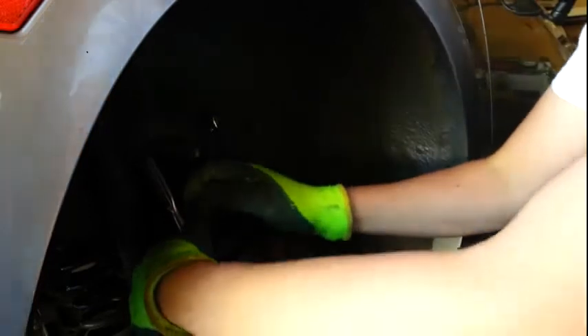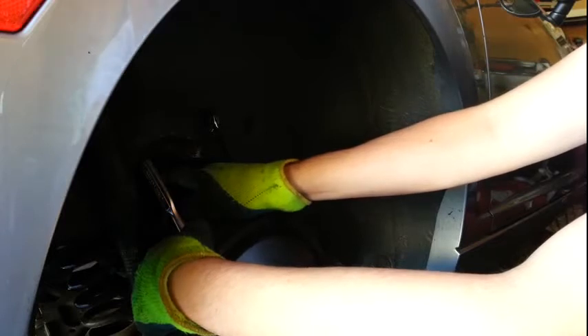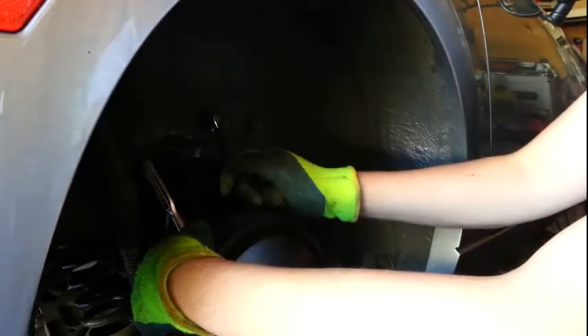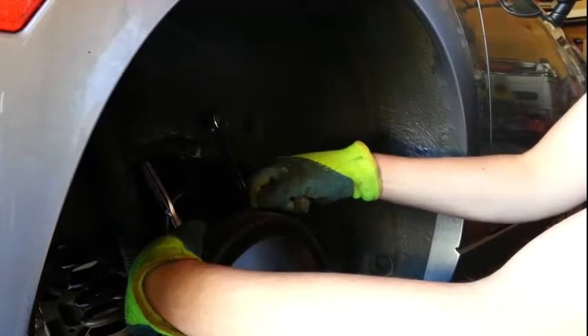Quick tip: I took the top of the suspension arm off first and slid that bolt back in to keep it in place. When I do the other side, I'll go ahead and unbolt that first since it's the easiest to get to, but I'll leave that bolt in place until the suspension arm closest to the wheel has been removed. Be careful because you can torque the back plate on the backside of your rotor. There are some sharp edges back here, so I'm using gloves to avoid cutting my hands.